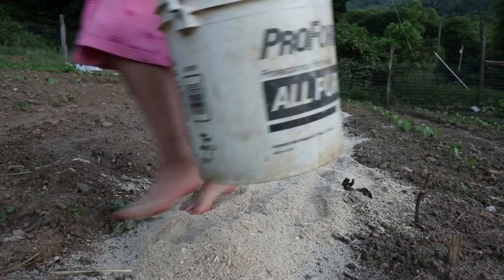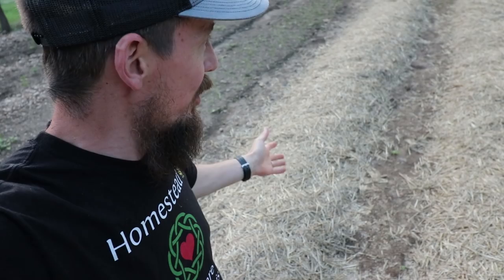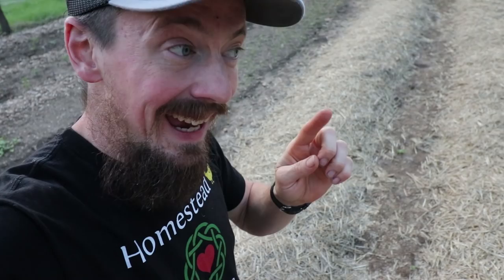We're also growing potatoes with a slightly different method this year — I mentioned this in a previous video. We're going to hill the potatoes with straw and with sawdust to make harvesting easier.